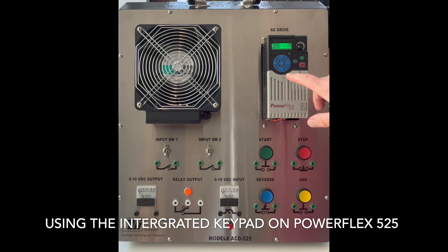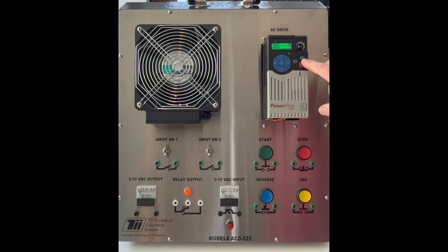In this video I want to show you how we use the integrated keypad to do some basic controls on the PowerFlex 525 VFD. We have just some very basic controls right here. This right here is to select different parameters, so we're going to leave that alone for this video and just use the four inputs: a start, stop, a reverse, and a potentiometer for speed control.